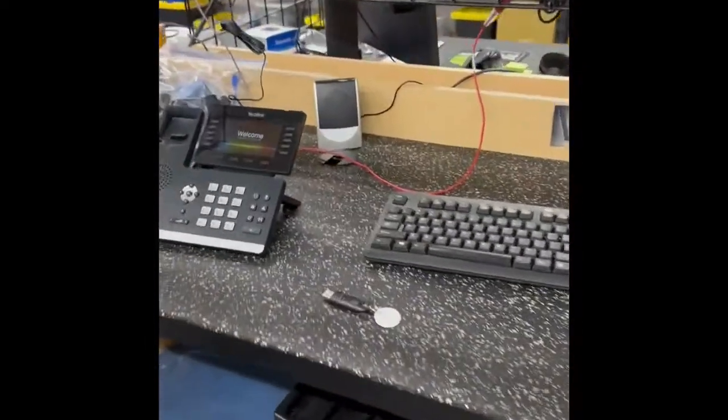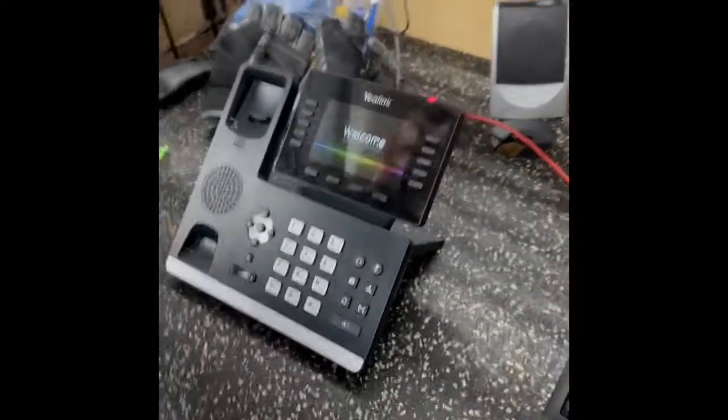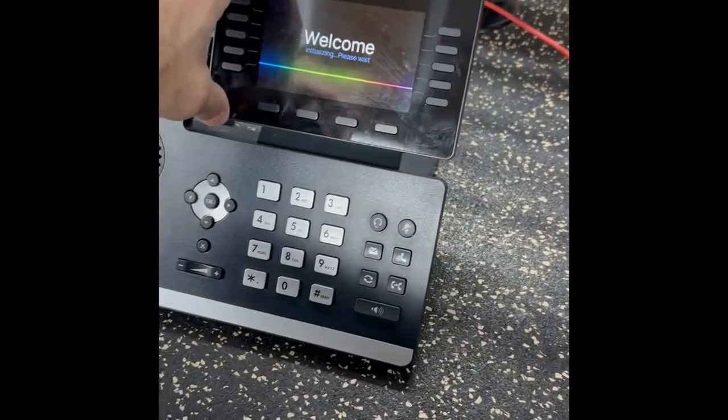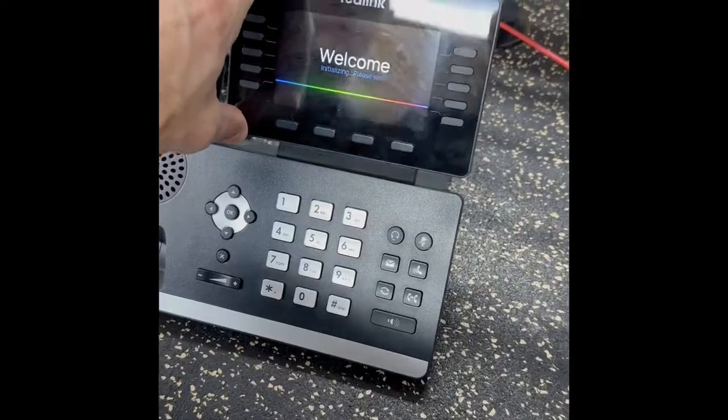Hey guys, Terry with ComputerPro. On the E-Link phones, we ran into an issue. These are T54Ws, which is a popular phone. We love them — built-in Wi-Fi, built-in Bluetooth.